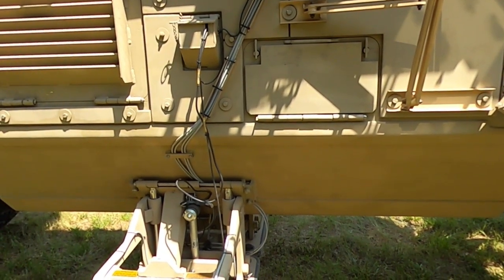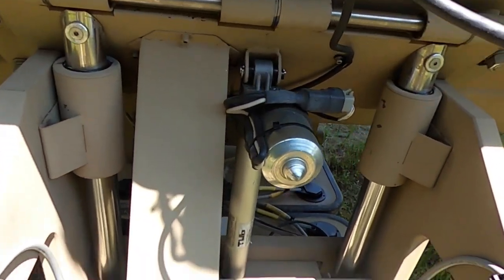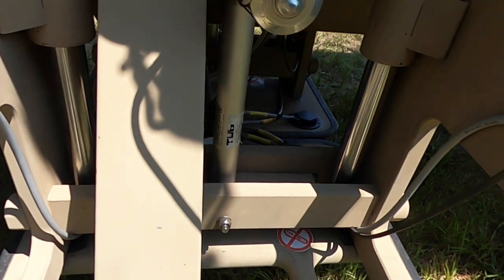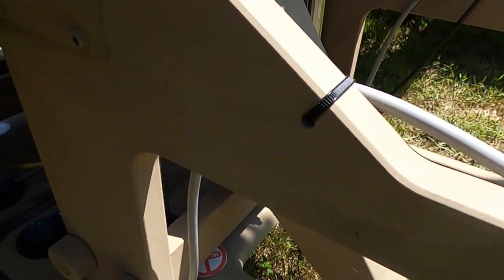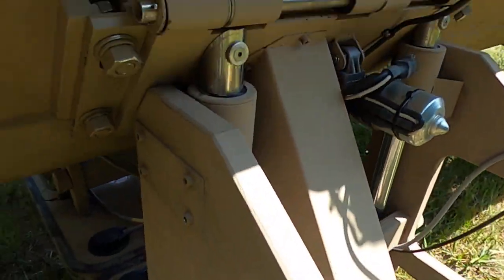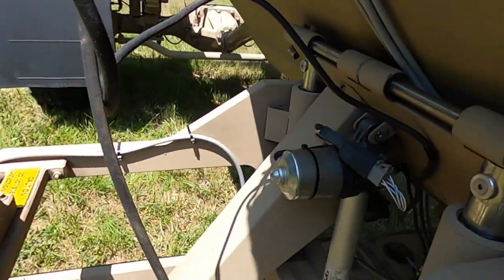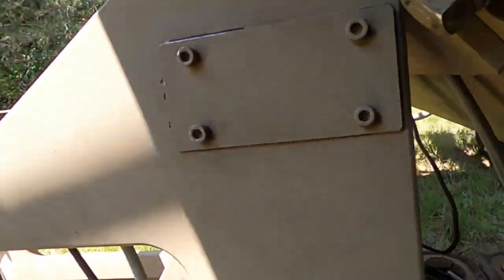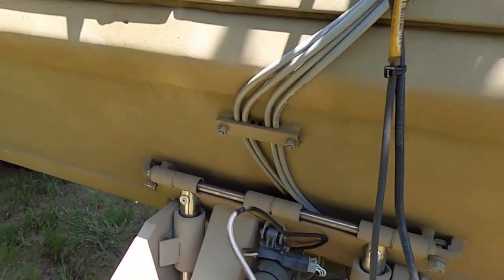Procedure 3. Check for missing or damaged height actuator or tilt actuator. Check wiring for cracks or fraying. Equipment not ready or available if missing or damaged actuators, or cracked or frayed wiring.